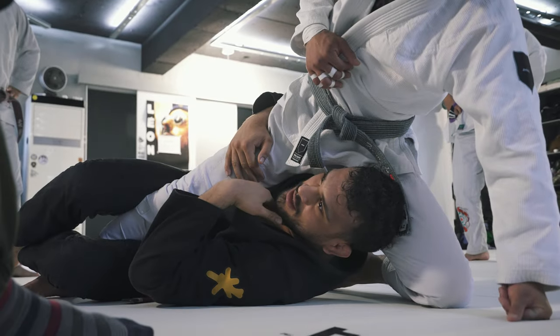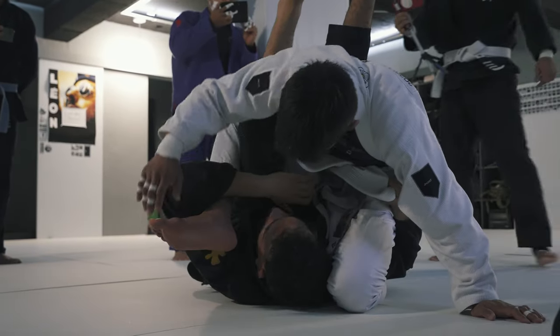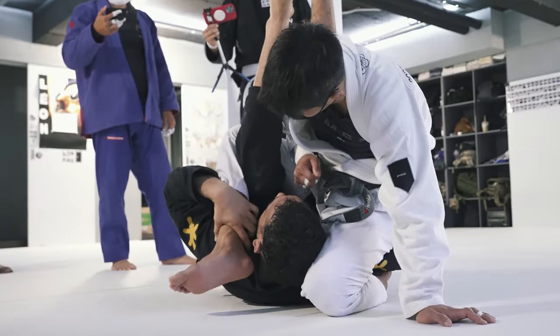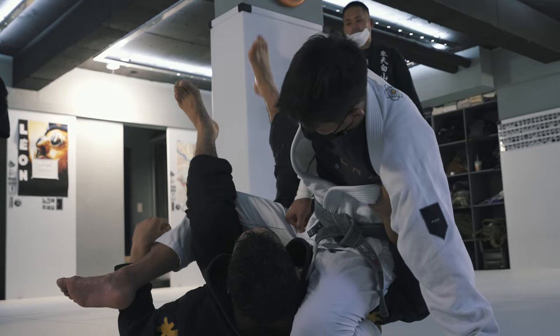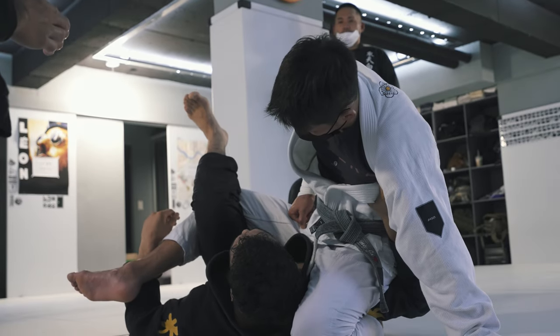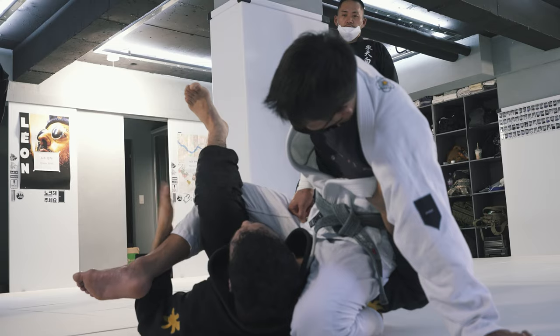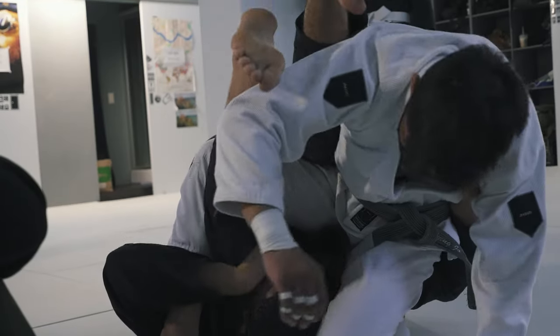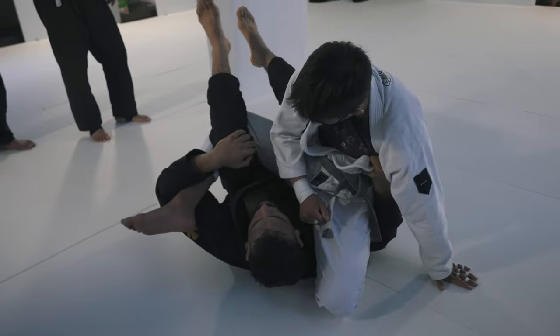He's not in the deep position that I like. When he comes back, this is when I go for waiter guard. Getting it here and lock. Strongly posted on the ground, the other leg is going to keep extending. You send and you go. Slow motion here.